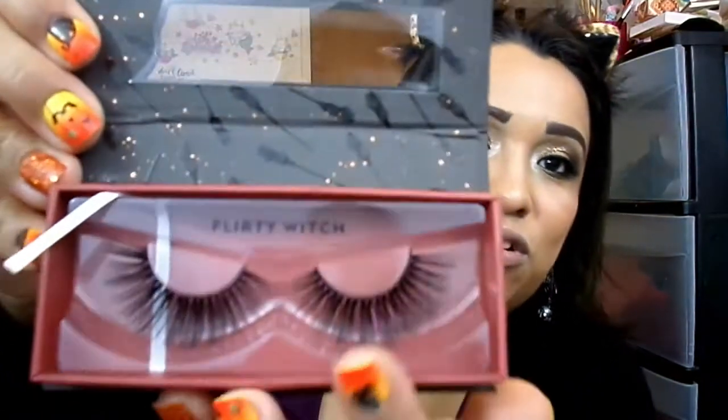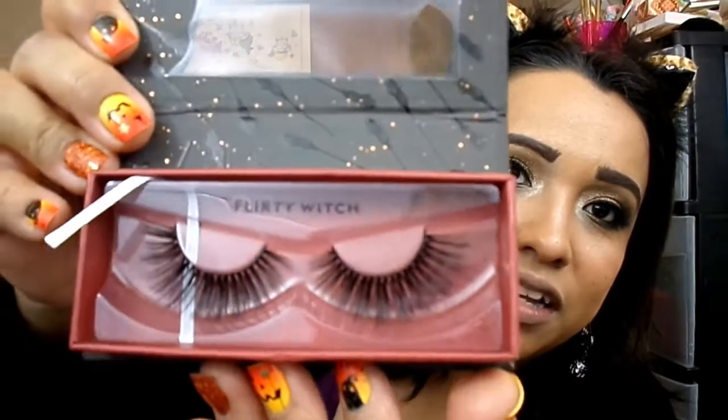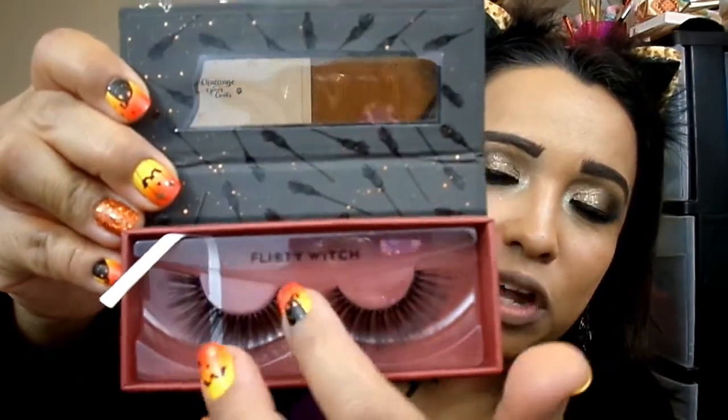Sarah's Flirty Witch lashes are so freaking pretty — look how full and beautiful they are. These are the ones I bought right off the bat. When it first launched I was on the site at 9:59, clicking and clicking and nothing was showing up, and then boom — me and one of my subscribers, Abby, were messaging each other on Instagram at the same time trying to find them.